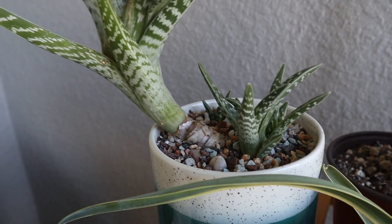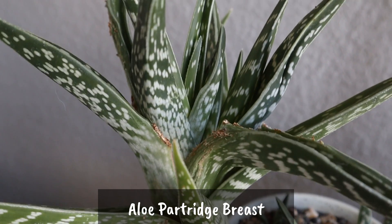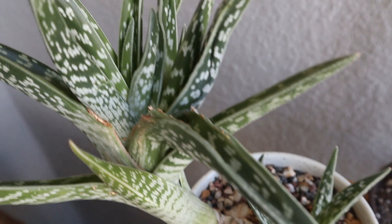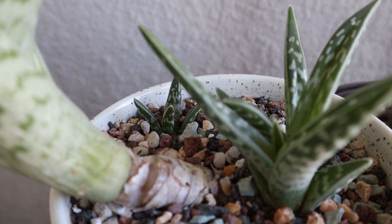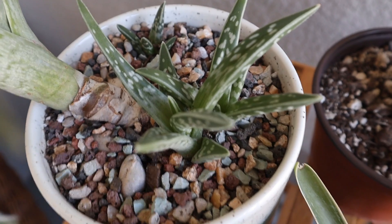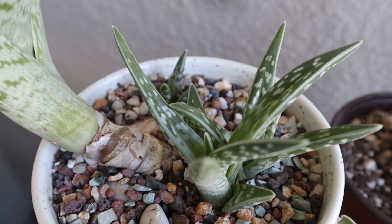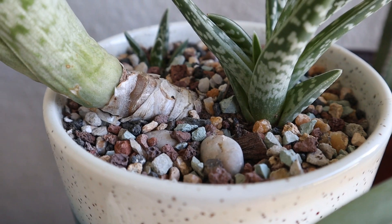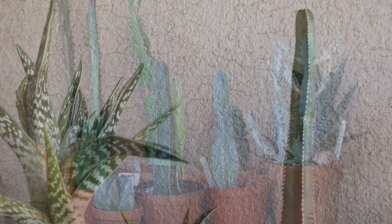Now here's probably my favorite aloe — this is the aloe partridge breast. This is the main part of it here. It's grown a little lopsided but it's just wonderful. It's bloomed for me a couple of times and it's given off about three pups. It's very slow growing — I've had this about three years. But when I got it, it was about the size of that little pup right there. So maybe that is very good growth for three years. This is just a wonderful aloe.